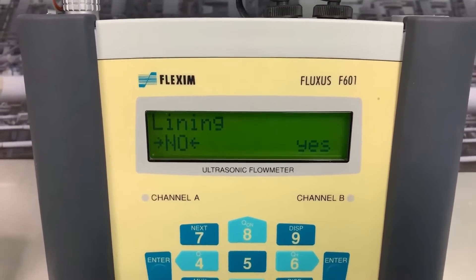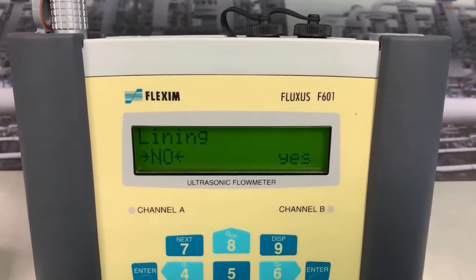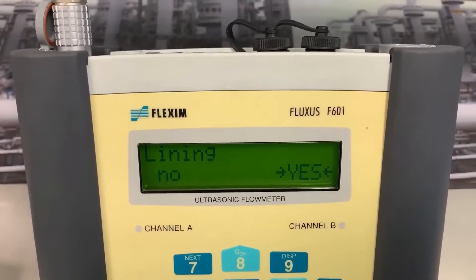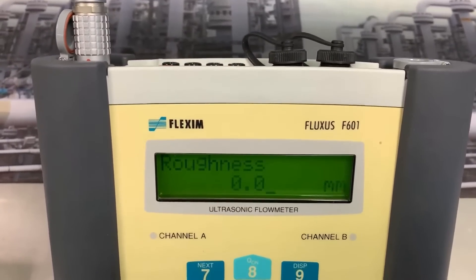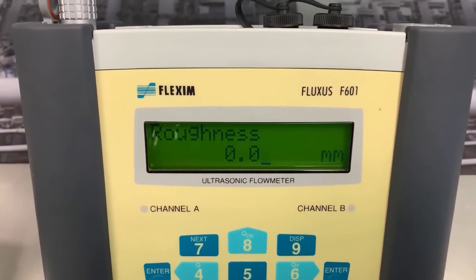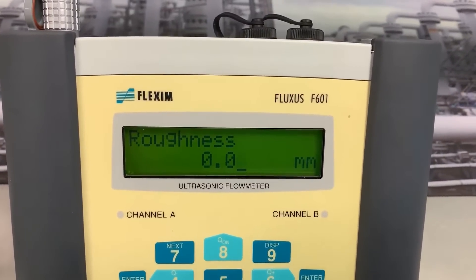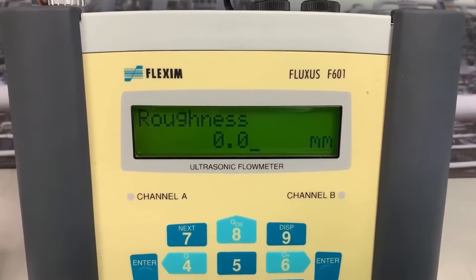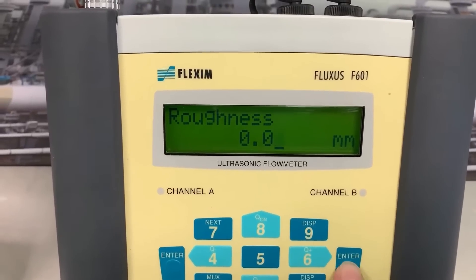Next it wants to know if the pipe is lined. If we're on a water pipe, very often it might be cement lined. We would go into yes, press enter, and it scrolls through the materials and we tell it how thick the lining is. In this instance, no, I have no lining. Roughness is a standard feature within the meter — stainless steel has zero roughness on the flowing inside of the pipe, so it's not going to affect our flow measurement. If we were on ductile iron you'd find a factor of 0.1, acknowledging drag on the inside of the pipe. We'll accept zero.